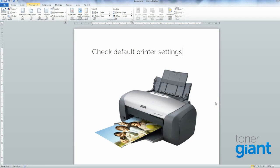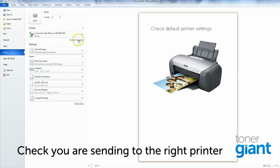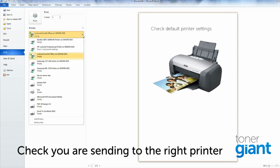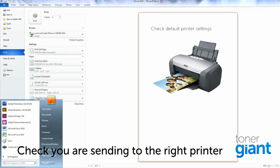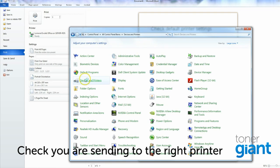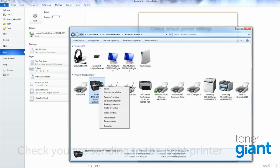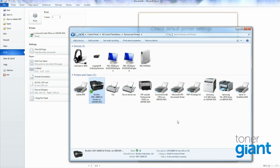Another common one is to double-check that you're selecting the right printer to print to. I've noticed that the LeMond printer is our default, when actually I want to use the Brother. I can select the Brother for a one-time print job, but if I want the Brother to be the default all the time, go to your control panel and Devices and Printers, find the Brother printer, right-click, and press Set as Default Printer.